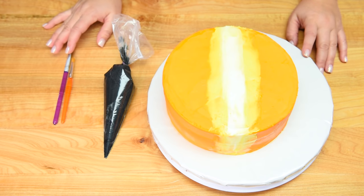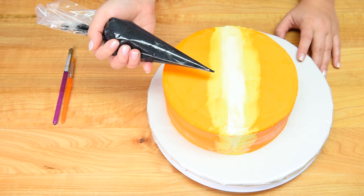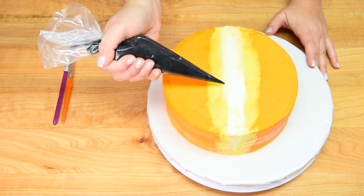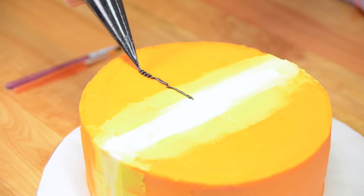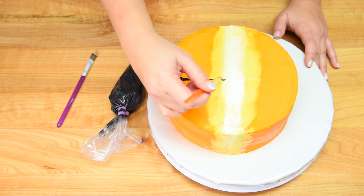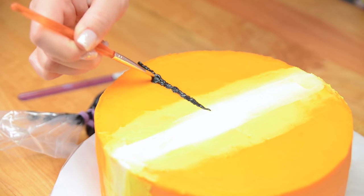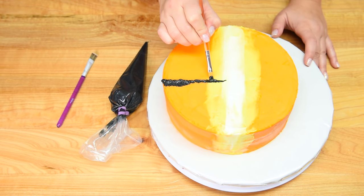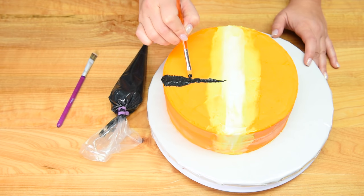Now we're going to tiger stripe it up. I've got my black buttercream and I just took a really small nick out of the end of the bag because I want control over the thickness of my stripes. I'm going to turn it sideways and start the ones in the center first. As I'm pulling away I'm pulling thicker to get a little bit more icing at the end of that pull. Then I'm going to take a paintbrush and gently brush the edges, pulling away into the side of the cake. I haven't gone very far at the front because I want the front to remain much narrower than the back.